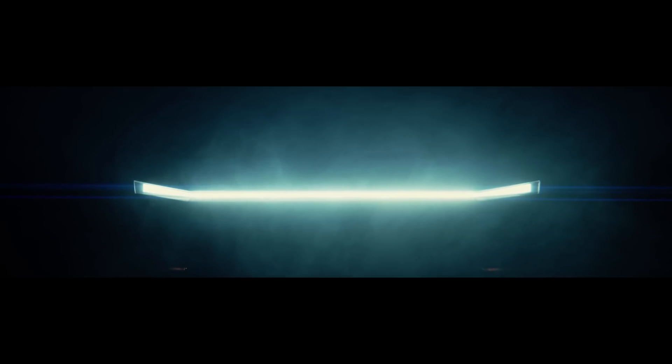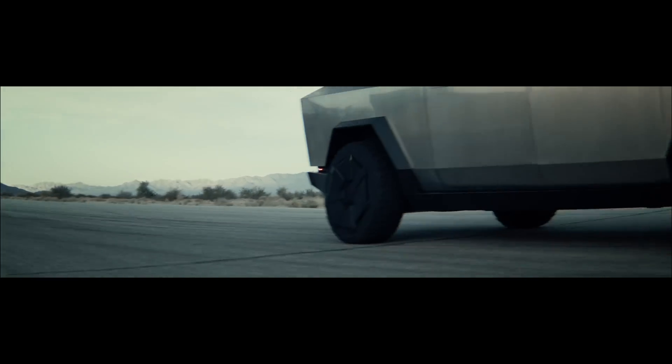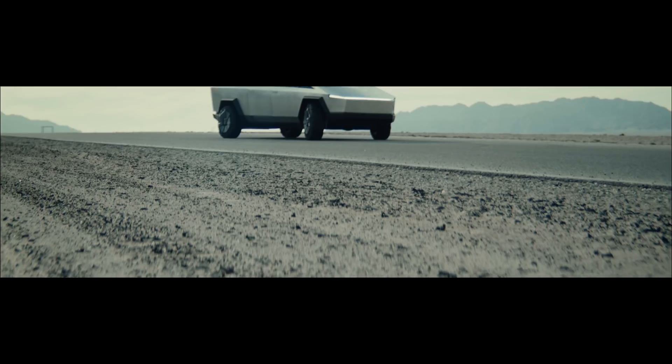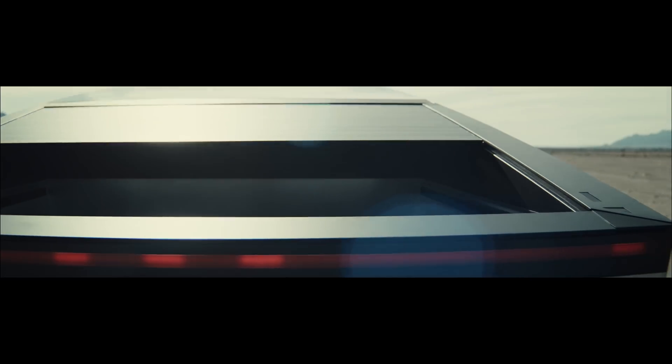Hi there. Last week Tesla presented their Cybertruck, and in this video I want to tell you why the Cybertruck looks like it looks and how the Cybertruck is constructed based on the information available right now.